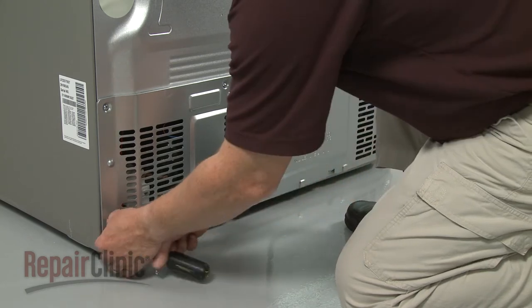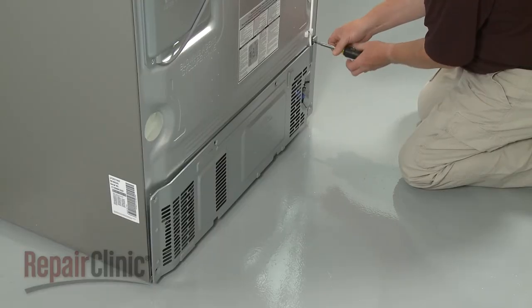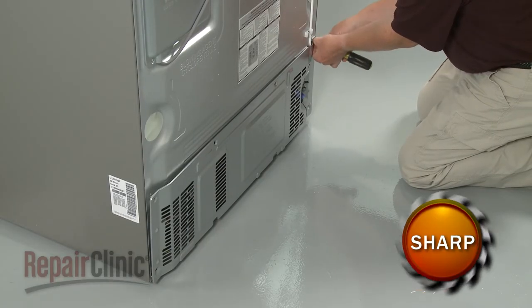Next, remove the screws securing the lower rear access panel and pull the panel off.